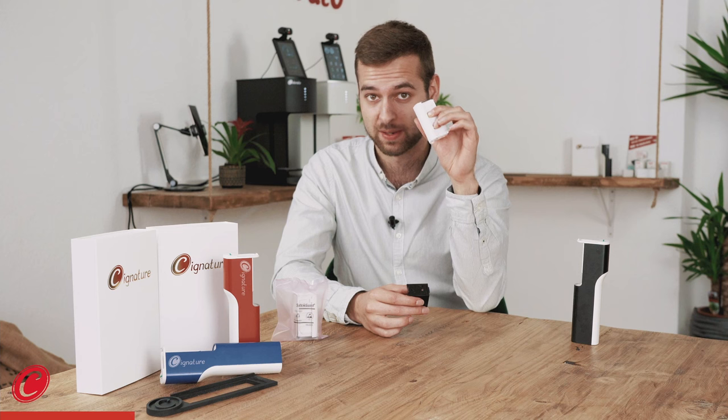Here at Colorato we have two different cartridges, one for Coloranino and one for Signature. The Coloranino cartridge contains up to 800 prints depending on the motive, and the Signature cartridge contains up to 3000 prints depending on the motive.